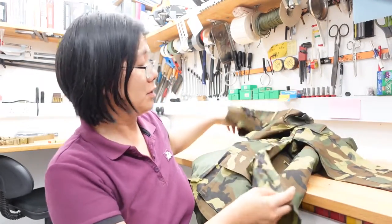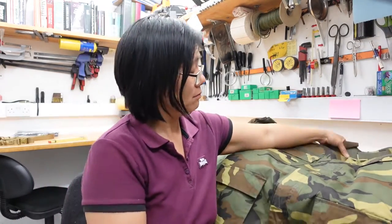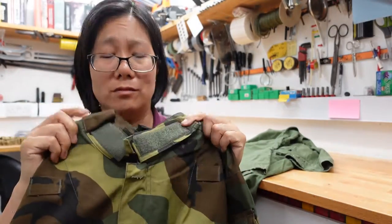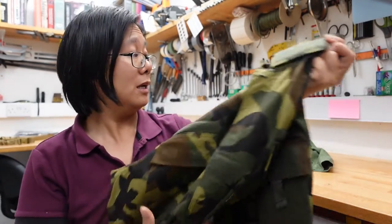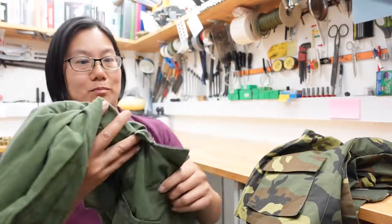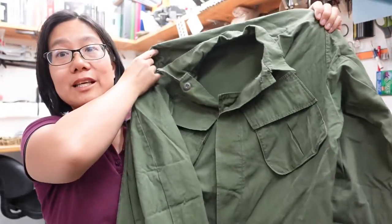So what was the main innovation that made all this modification possible in the first place? It was that new technology: hook and loop self-adhesive, otherwise known as Velcro. Velcro had been around for quite a while before the early 2000s and was used in all sorts of applications — trainers, nappies, sports gear, all sorts of stuff. People were well and truly familiar with it in their day-to-day lives, but the US military had not really caught up with that trend and were still using buttons as much as they did in the 1970s.